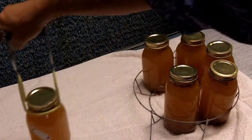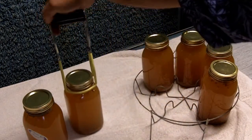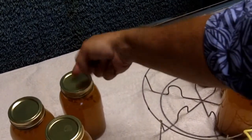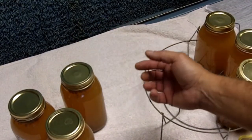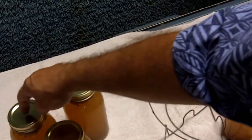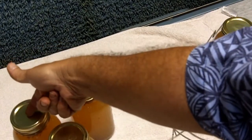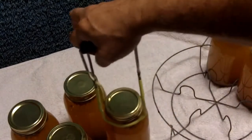Now I'm going to set the jars aside to cool. These jars have the pop-up lids. Right now they're hot, but when they cool down and the pressure inside the jar drops, these will pop down. These already have popped down — you can hear that. This one hasn't popped down yet, but as it cools down it will pop down and won't do that anymore. That way you know that your canning was successful.